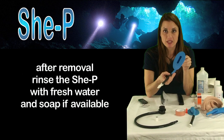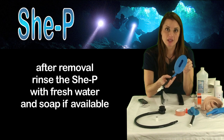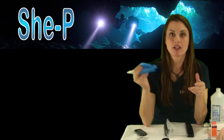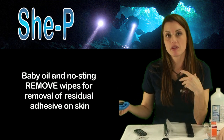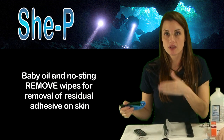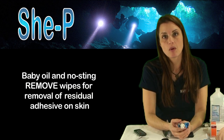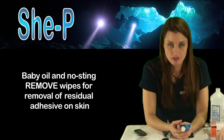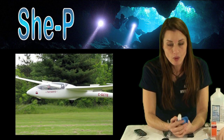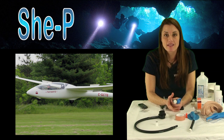After removing my She-Pee, I'll usually rinse it with some fresh water, maybe a little bit of soap if I've got that available. Then I'll fold it up and put it in its bag, and it'll be ready for cleaning when I get home. As for me, I'll use a bit of baby oil on myself. I may, once I get home, need to use an adhesive wipe to get the final residual off, but usually the baby oil will have done a pretty good job. One thing to note: you will get some adhesive on your underwear, so I like to use a designated set.